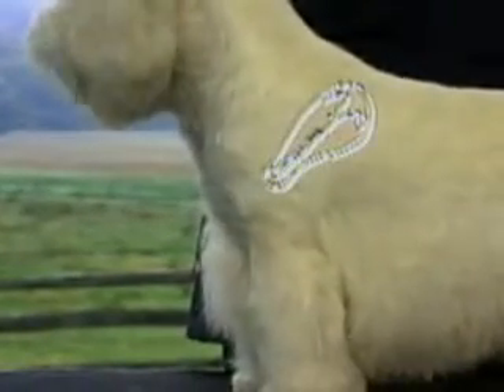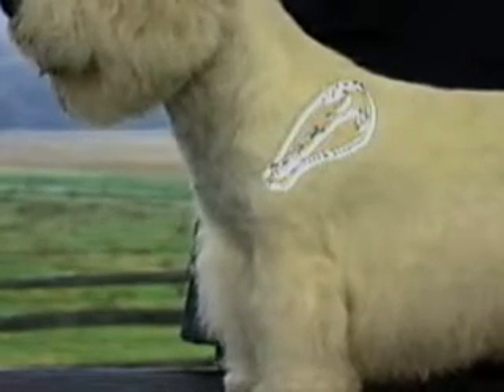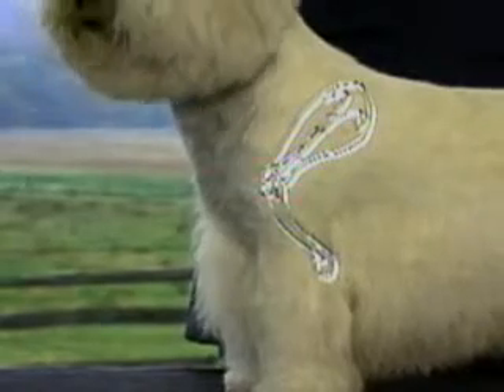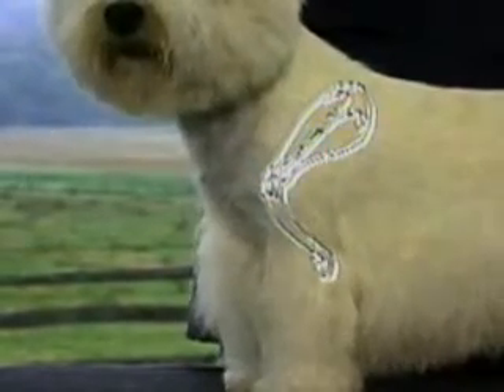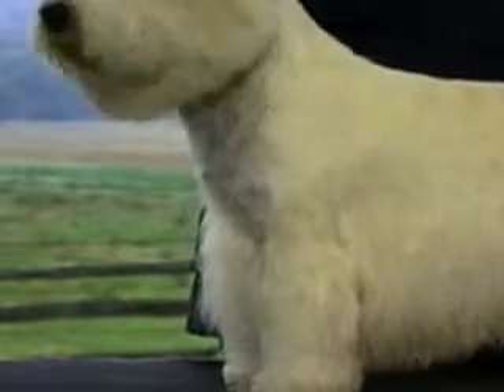The shoulder blades should be well laid back and well knit at the backbone. The upper arm is of moderate length, with the angulation between shoulder blade and upper arm sufficient to allow for a definite fore chest or overhang.